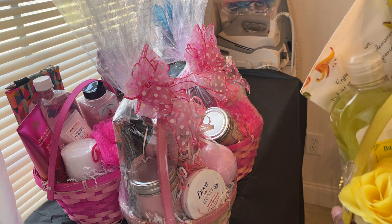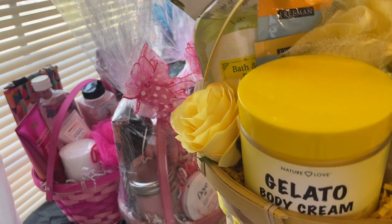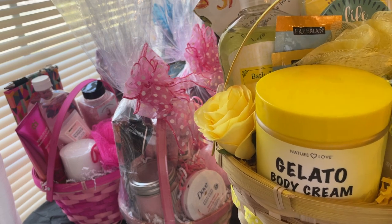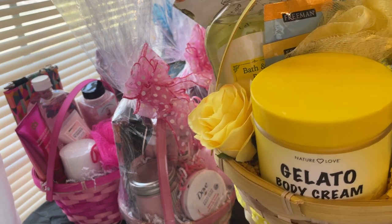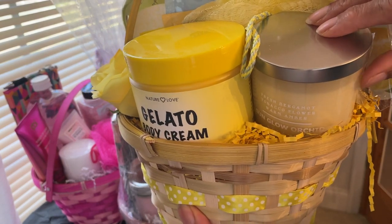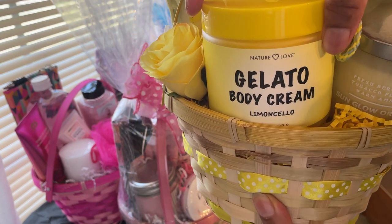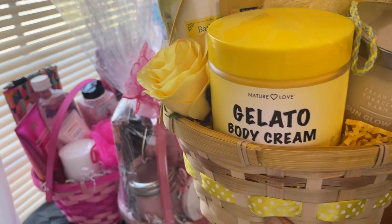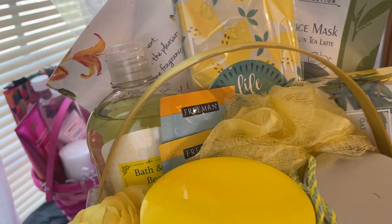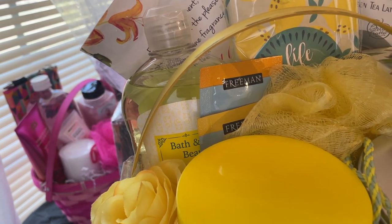I'm making a yellow basket. It has hand soap, a pretty yellow candle, some gelato body cream, and this limoncello — it's a rich lemon bath soap. There's a sponge in there too, and the journal says 'When Life Gives You Lemons' with a pen.